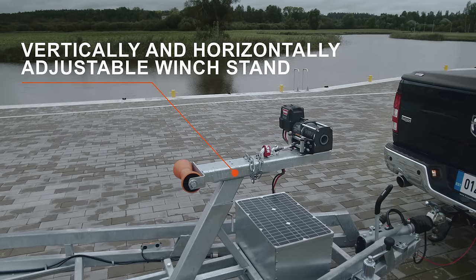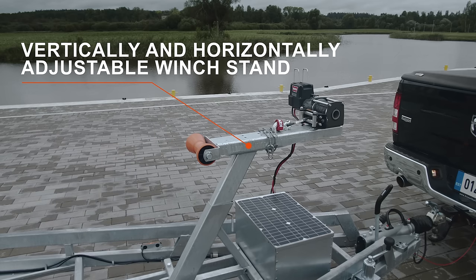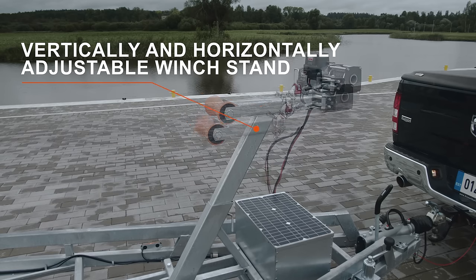The winch stand can be adjusted both vertically and horizontally, therefore allowing you to set the winch stand in exactly the right position for the boat.